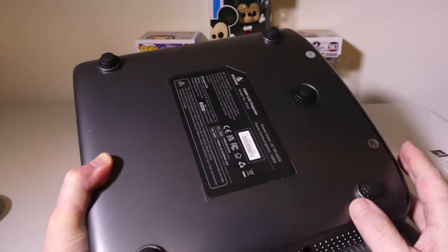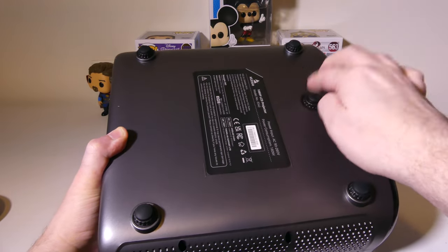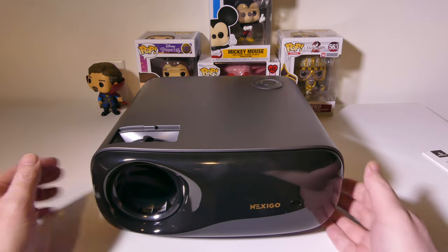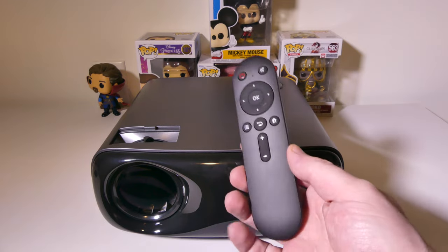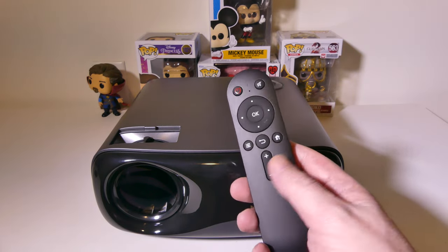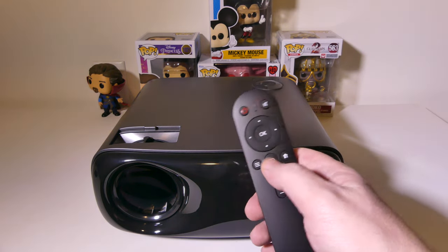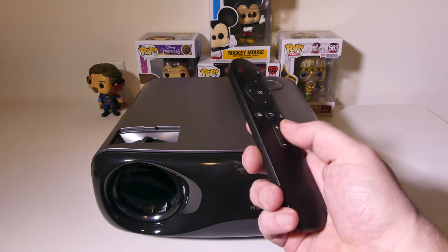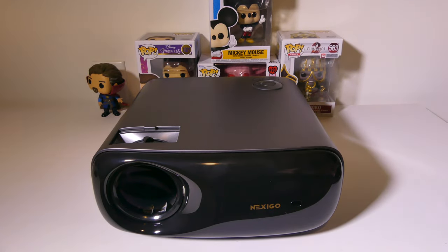On the bottom, you've got four nice feet and a leveler in the middle to level out the projector. It doesn't have a tripod mount — this is a bigger unit, so I wouldn't expect that. And last but not least, you do get a universal remote. It's a slim remote with volume up, volume down, home, back, jog wheel, OK button, mute button, and power button. It takes two AAA batteries that are not included. And that about does it for the unboxing of the Nexigo PJ40.